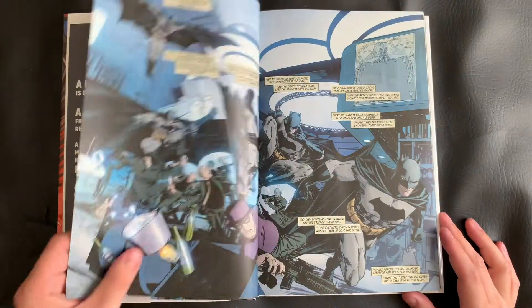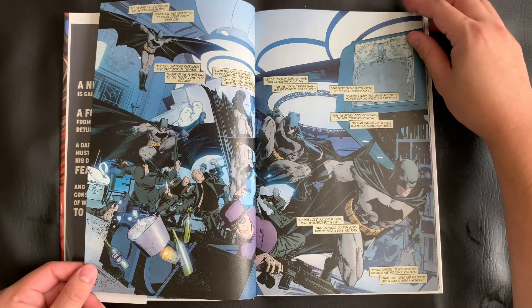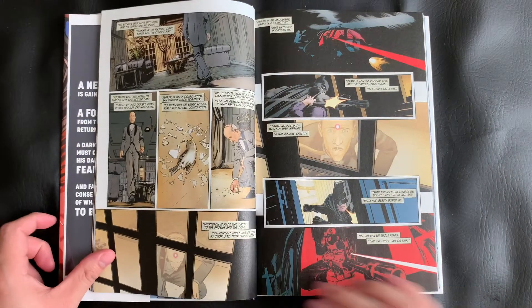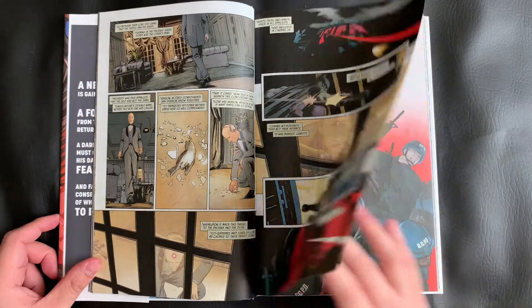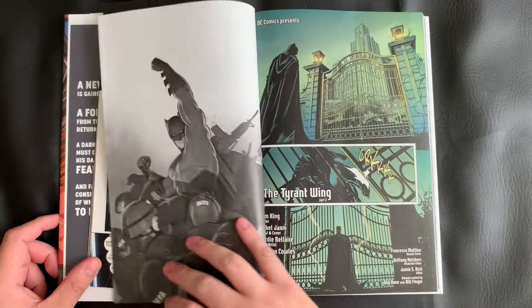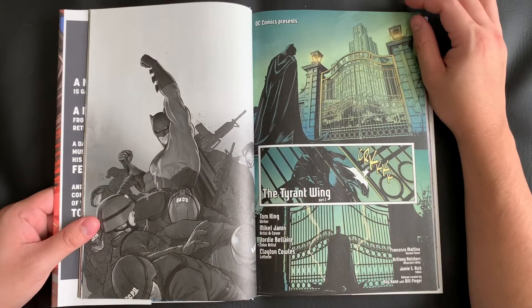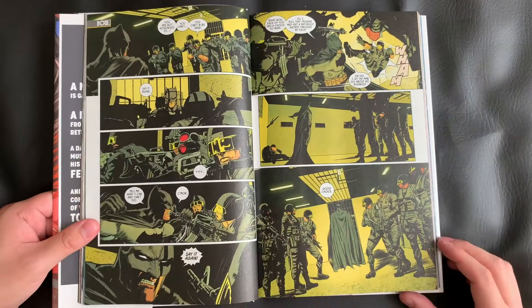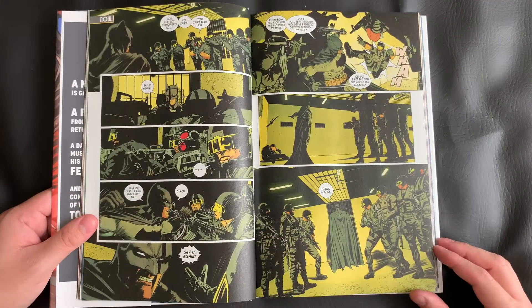Like all of the other Rebirth Deluxe collections, this is an oversized hardcover. Unfortunately, following suit from Collection 4, they made the transition from a nice high-gloss paper to a more matte newspaper quality. I was not really happy to see this, as I prefer the more archival gloss paper, and especially some uniformity along the collections.